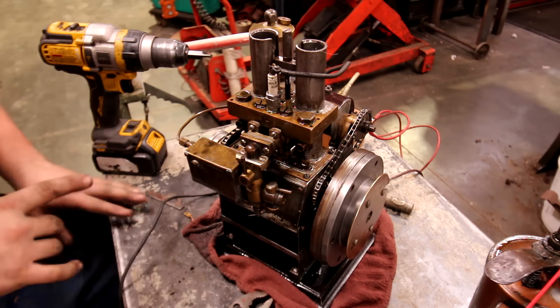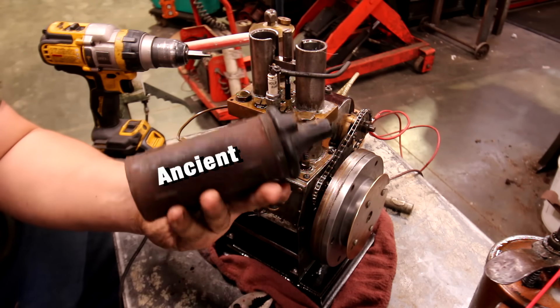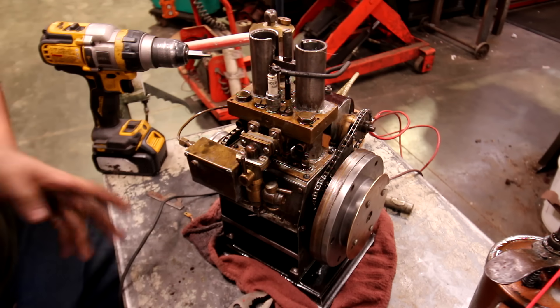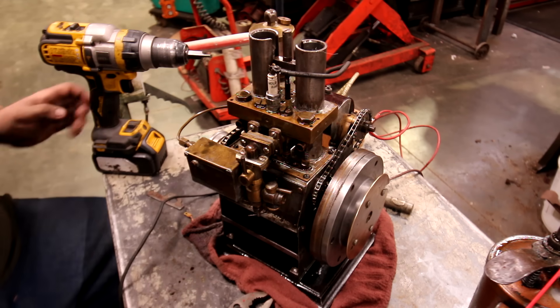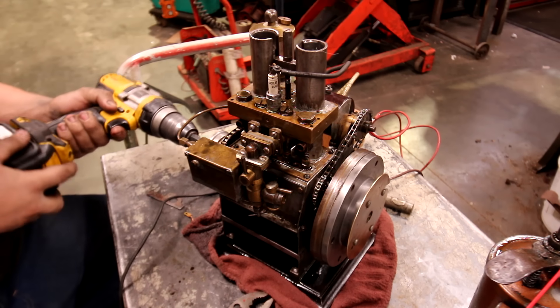I questioned my coil, so I replaced it — after all, I was using this thing and it's quite aged. So I went and got a new coil. Then I second-guessed my battery, so I got a different battery too. Hook those all up and I think we might be set now. Hopefully we get something.